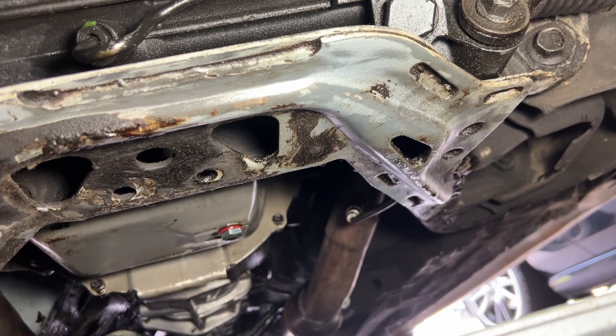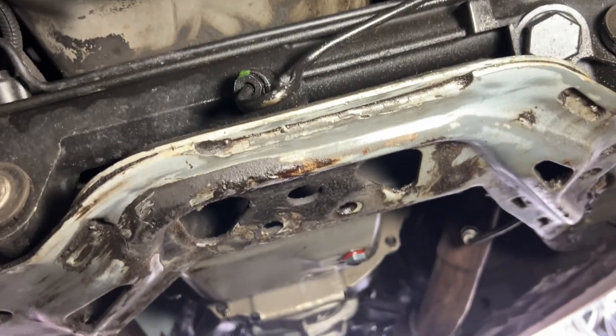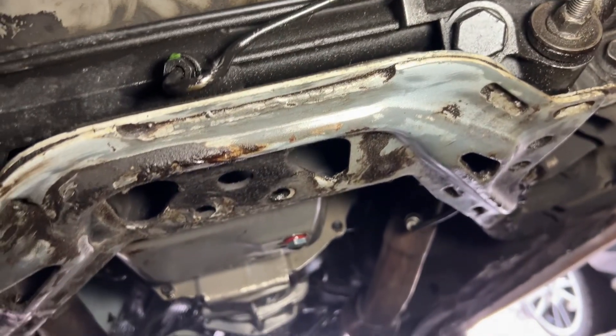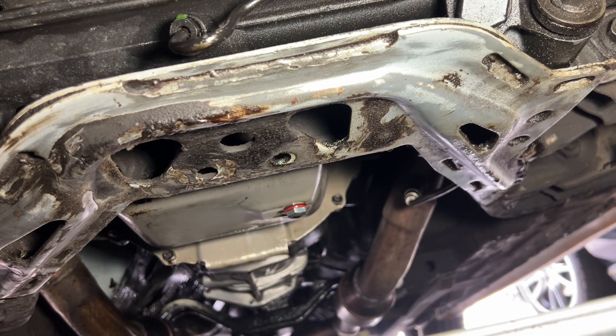I guess we could consider it a partial success. It's not leaking at all on the front drain plug and maybe less or slower on the rear drain plug. Whoever made that suggestion in the comments — it appears to have been mostly correct thus far, so thank you.